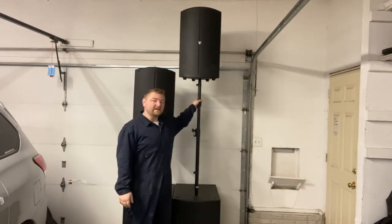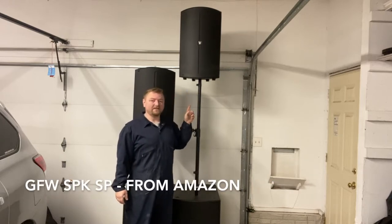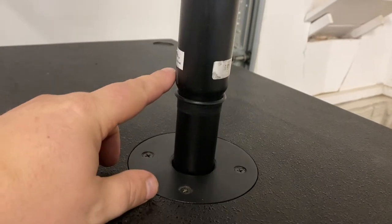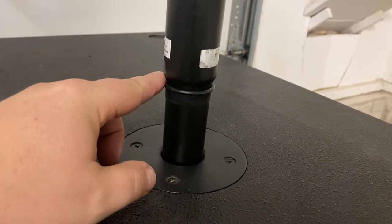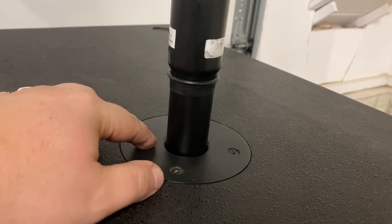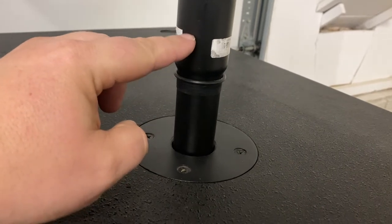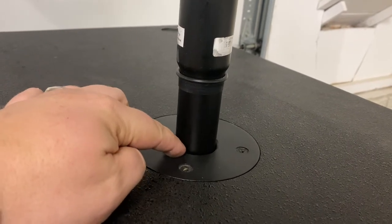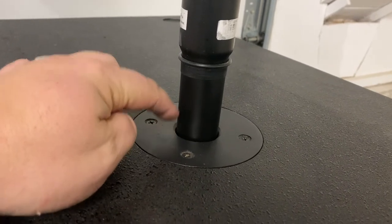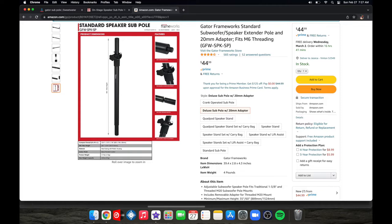This sub pole is the On Stage brand, and I use this one because the Gator brand doesn't work — I'll show you what I mean. Up close, the On Stage sub pole brand has this little space where it gets thinner and then drops into the pole cup. The Gator brand stays at that top thickness all the way down, and it turns out to be just about a millimeter too big — it does not screw down or drop into that pole cup to tighten up.